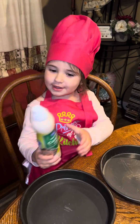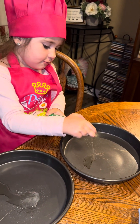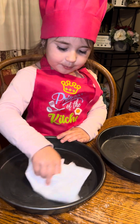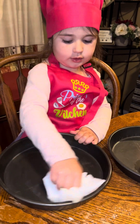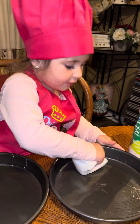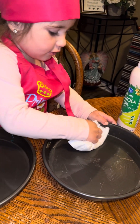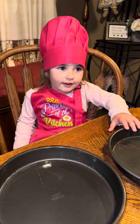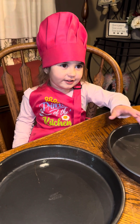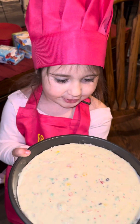I'll spray oil. Take a paper towel and spread it around. Don't forget to do the outer pan. Heat the oven to 350. 24 minutes - time to put it in the oven.